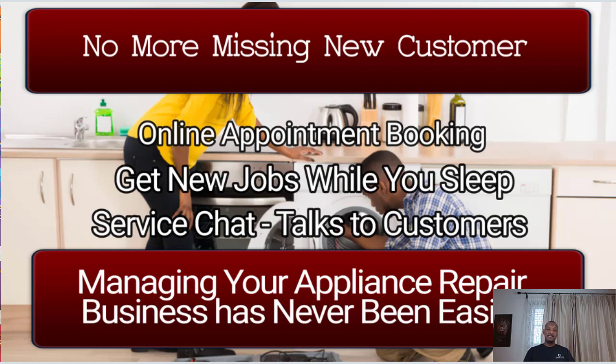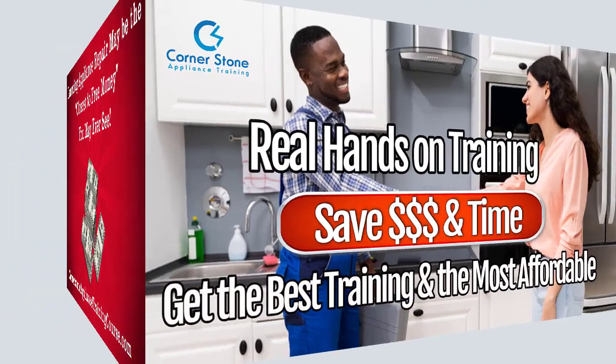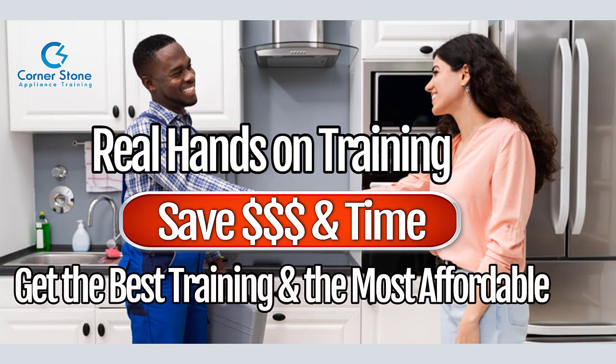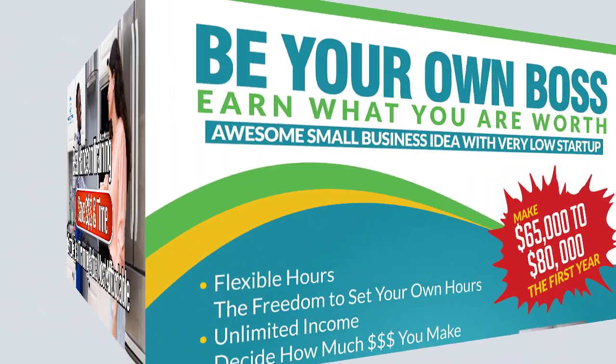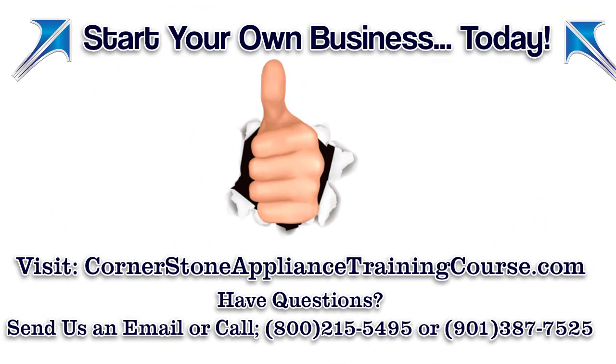Hey guys, wish you the best. As always, I appreciate you watching our video. Be blessed and be encouraged. Thank you.